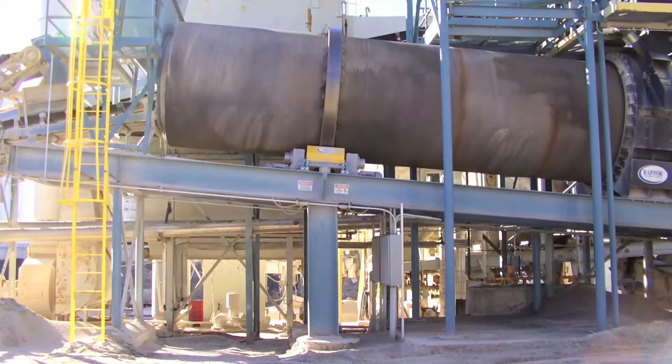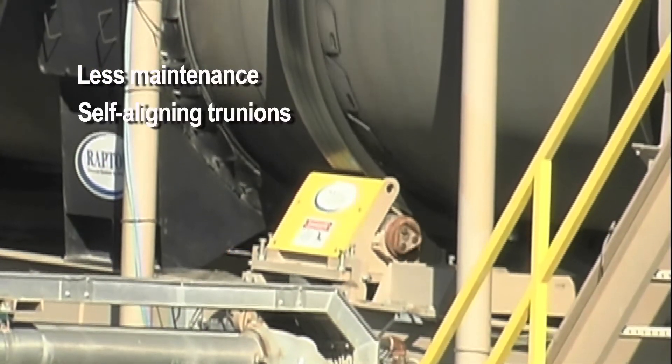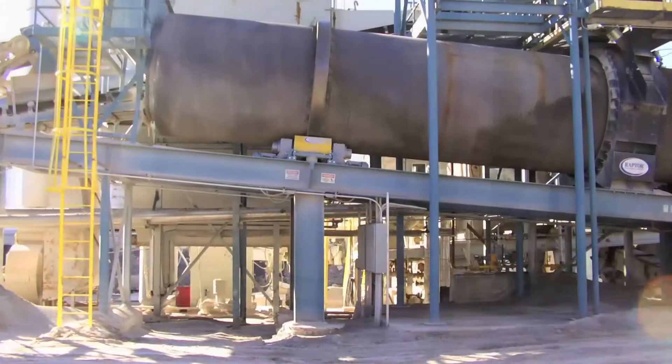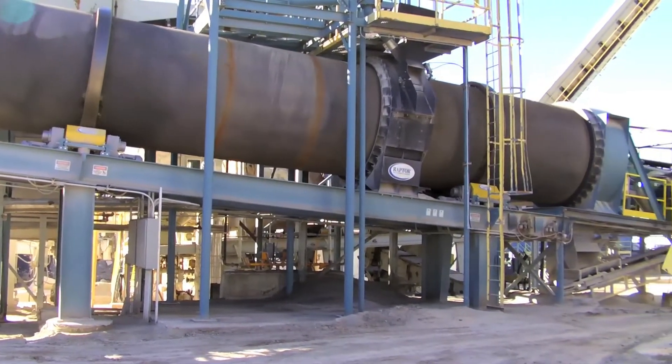Maxim's patented TrueTrack trunnion system reduces maintenance, never has to be aligned, and transfers horsepower more effectively, making your plant more energy efficient. The system handles thrust load, the number one cause of trunnion bearing failure, differently.